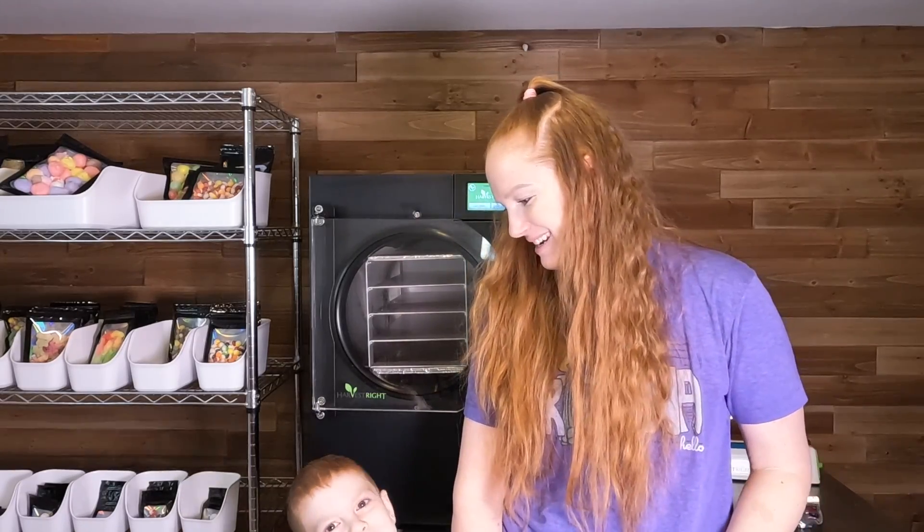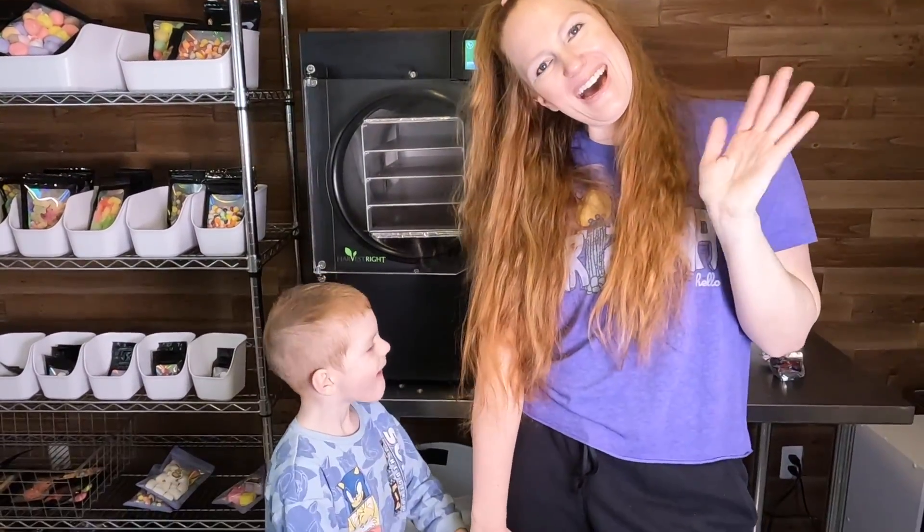Any questions, leave them in the comments. Subscribe to my channel if you want more freeze dryer tips and to see all the fun things that we freeze dry. Smash the like button — with a freeze-dried banana! Alright, bye bye.